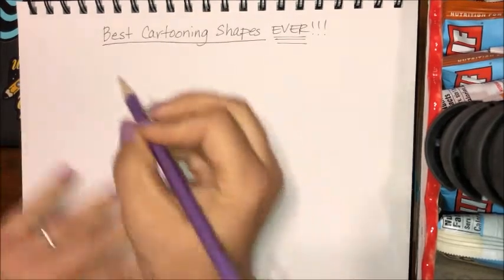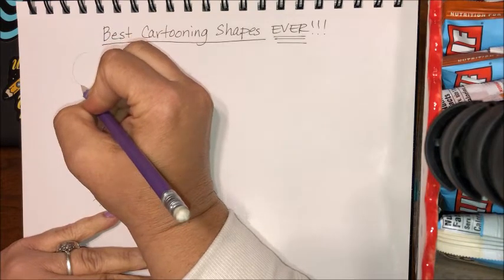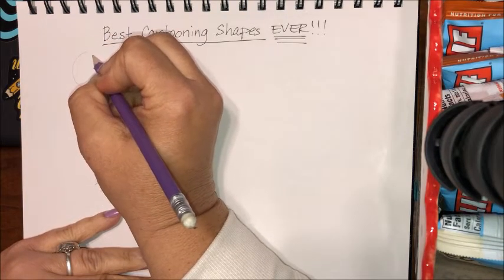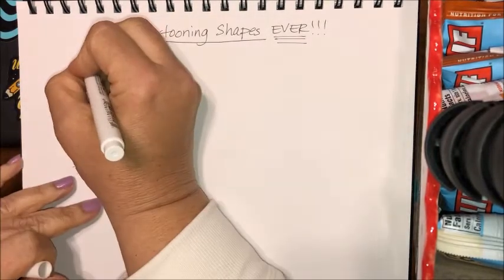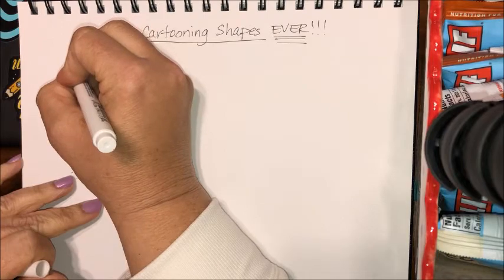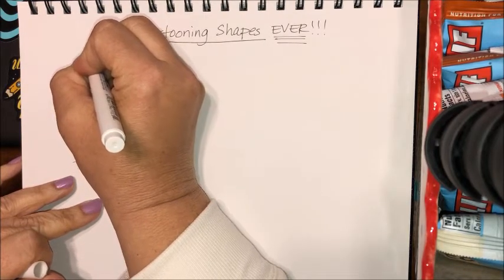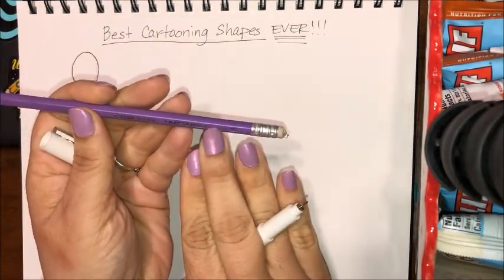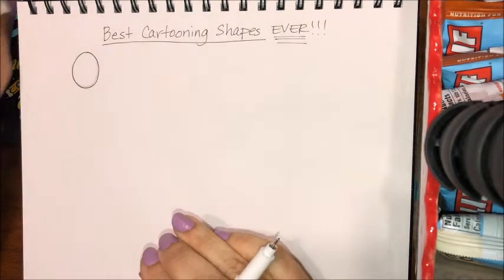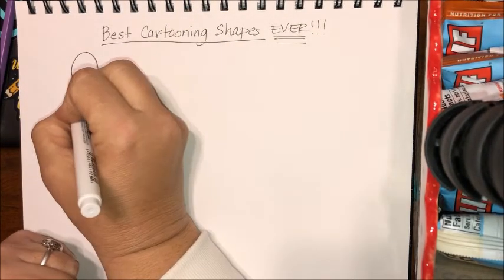Ready? Let's go. We're gonna start with an oval. You already know how to make a circle, and because we have a really hard time making a perfect circle we usually make an oval. An oval is just kind of a pinched or squished circle. I sketched it first with my number two pencil, my HB pencil. There's an oval.